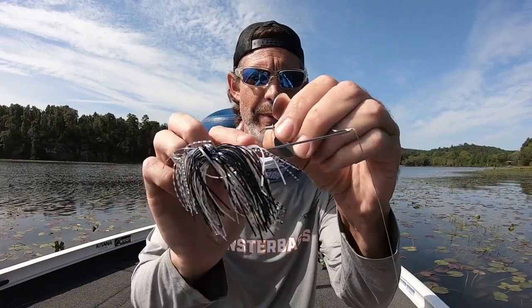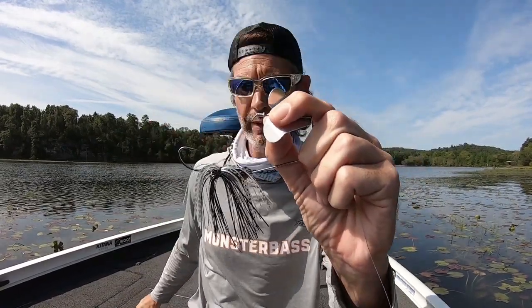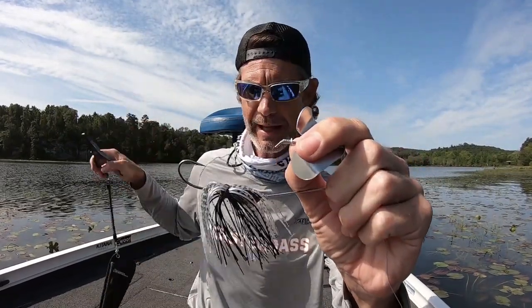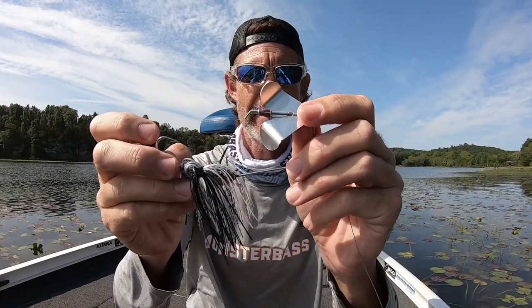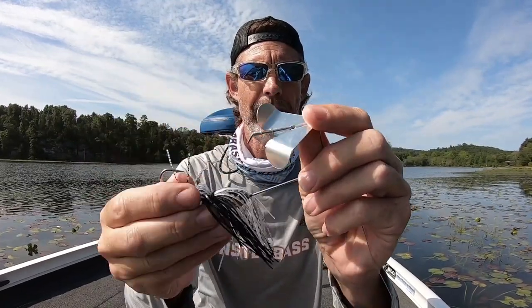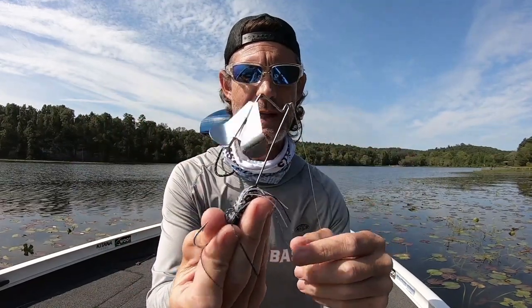Now if you're new to using buzzbaits, they are super simple to use. There are a few things you can do to make it a little better. First thing you want to do with any buzzbait that has a metal blade — because not all buzzbaits have metal blades — is crimp that little rivet right there. Grab yourself a pair of pliers and just crimp it in place so that little thing does not spin. If you have a metal blade like this Pro Series Buzzfire does, you want this metal blade rubbing on that little rivet and eventually it'll get a squeaky sound. Buzzbaits get better with age, and the longer you throw them, the more you use them, the squeakier they get and that just seems to attract more bass.